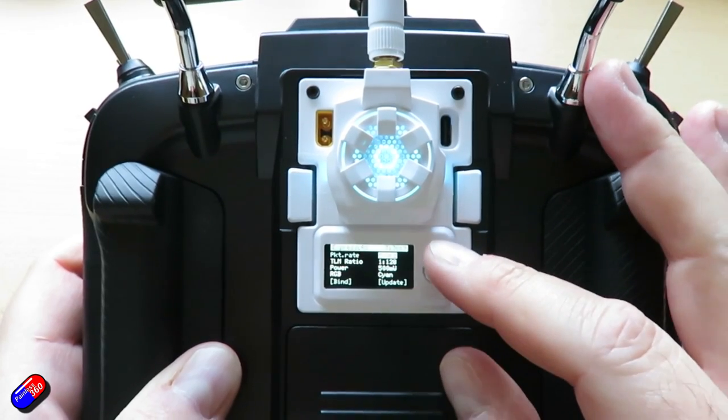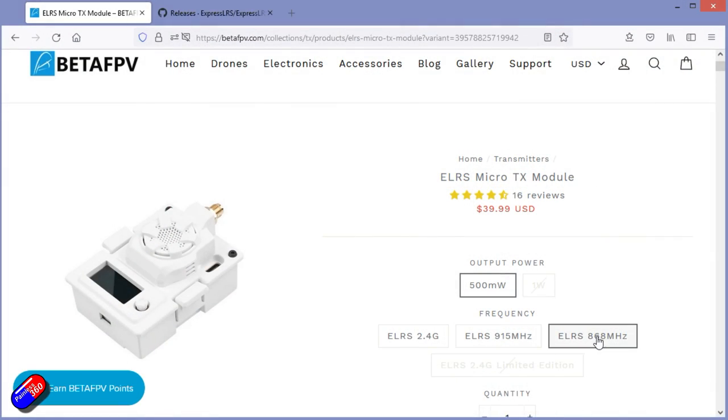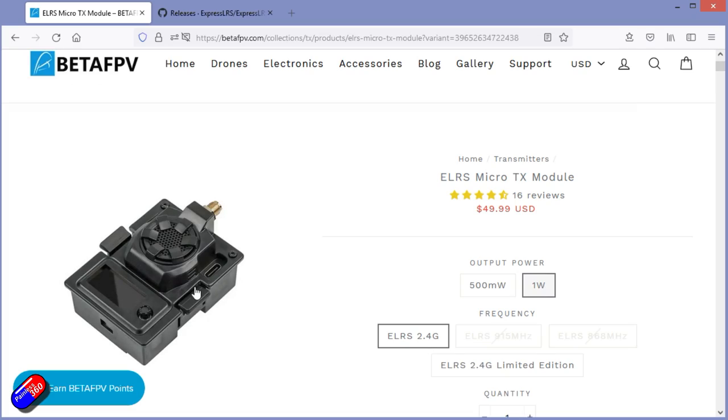ELRS went to version 2 rather recently, and this latest radio from BetaFPV is a 1 watt version of a radio I had for a while — that was the 500 milliwatt version, this is the 1 watt version. Now I'm not sure why you need 1 watt of power. The 1 watt is only available in 2.4 GHz, and 1 watt is illegal in most places. On 100 milliwatts here in the UK on 2.4 GHz, 100 milliwatts is going to get you about 1.5 km away easily.